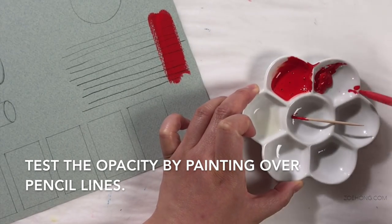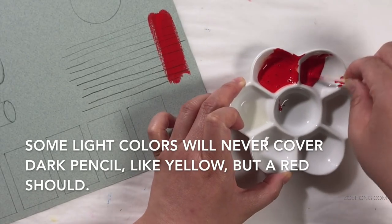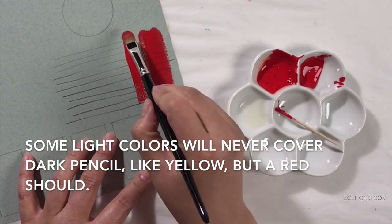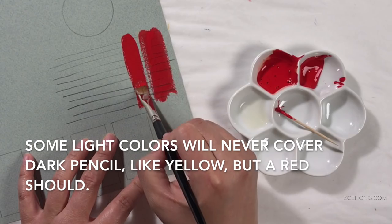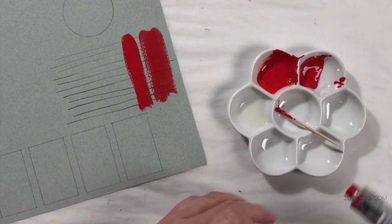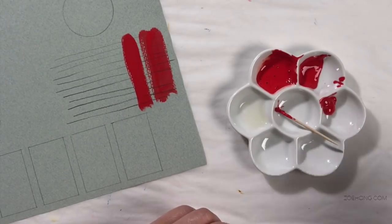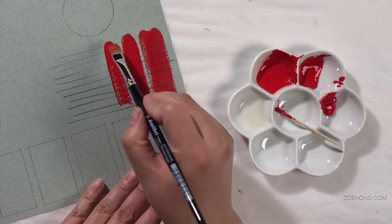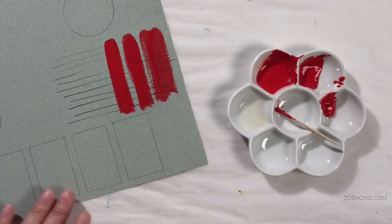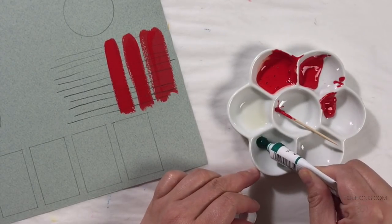People who took a classic color theory class back in the day may remember spending hours and hours making the perfect gouache color chips and value scales. Or maybe you've blocked those traumatic memories from your mind. Unfortunately, there is no formula I can give you for how much water or watercolor medium to add to get the right consistency, because not only are the paints different thicknesses brand to brand, but color to color — so even within the same brand, some colors will be thicker than others.